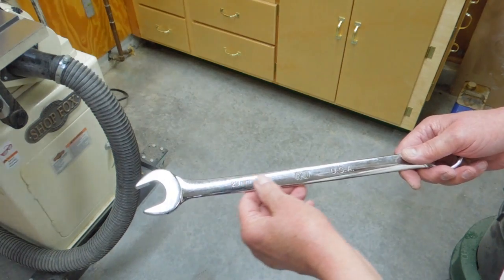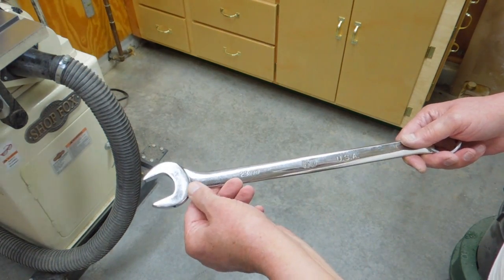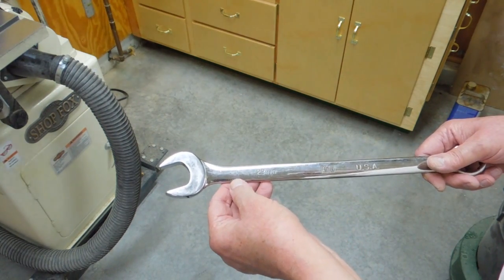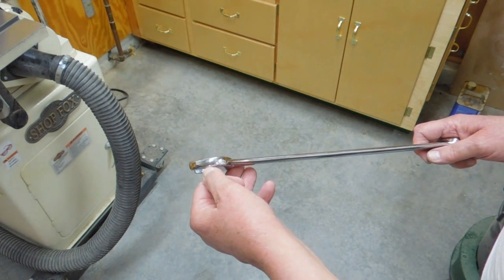So if you look around, you can get a fairly decent price on some second hand used tools. You don't want to buy some cheap, made in China soft wrench because we're going to end up grinding about half of this wrench away.